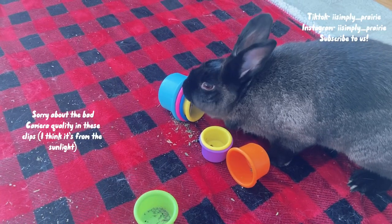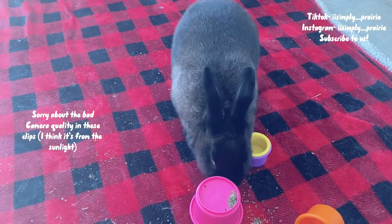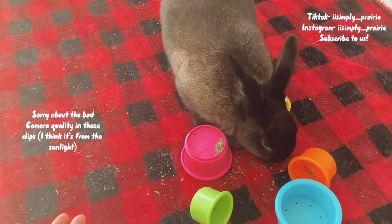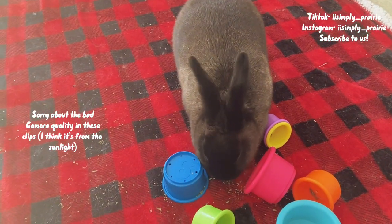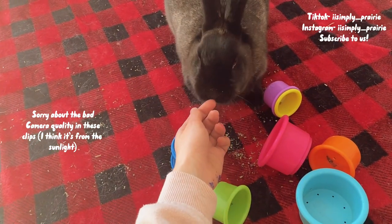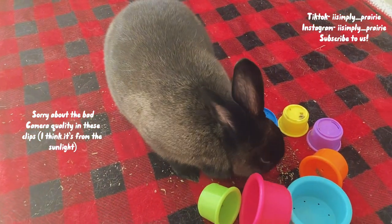Hey guys, welcome or welcome back to our YouTube channel. You may or may not have seen the TikTok trend where you put some paint in a bag with a little canvas and then your pet can step on it and make a little painting. I thought this was an amazing idea, and since Valentine's Day is right around the corner, maybe me and Prairie could make some Valentine's paintings together — it's a cute little craft and a bonding activity.